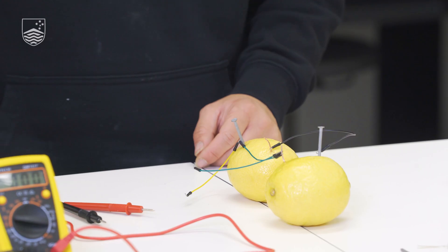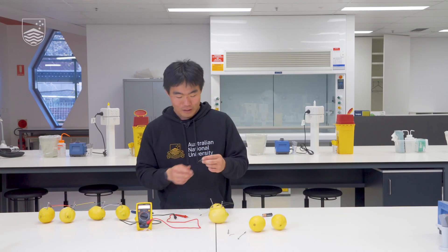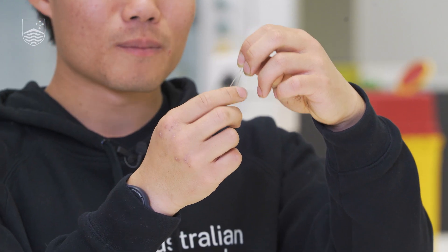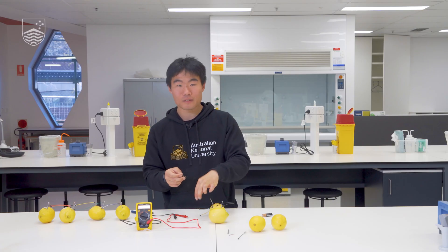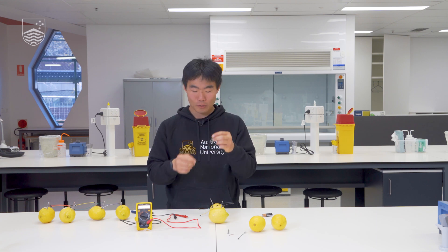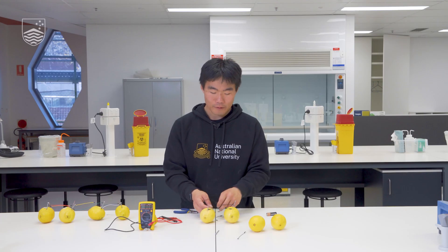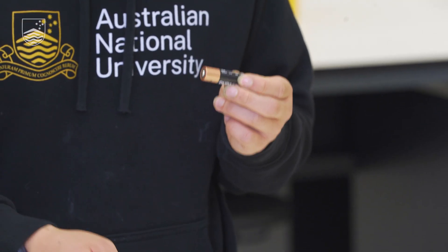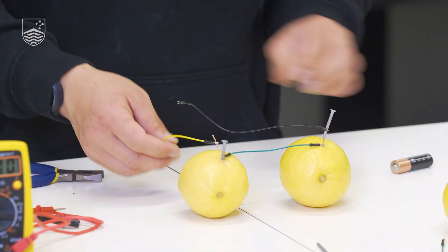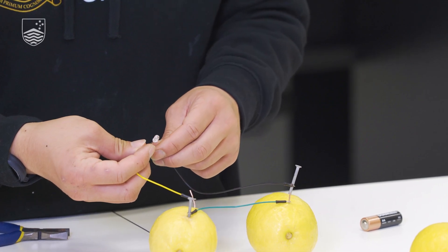Here we have it — two cells connected in series where the negative flows to the positive and all around. We can now connect an LED bulb by connecting one end of a lead to the negative and one end to the positive, so like a battery we have a positive and a negative end. There we have our completed battery. Like any simple circuit we need a load — here we're going to use our LED light. An LED light has a longer strand and a shorter strand: the longer one is our positive terminal connecting to the positive side of the battery, and the shorter one is the negative terminal connecting to the nail.